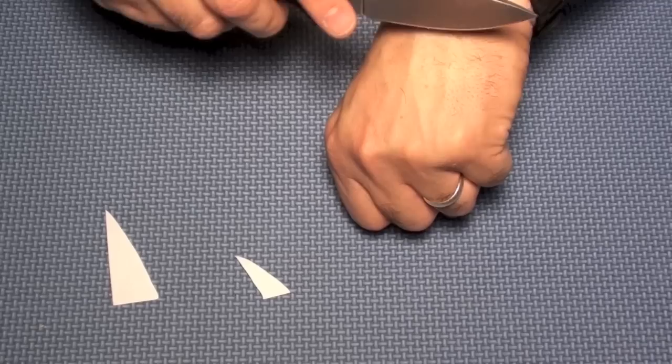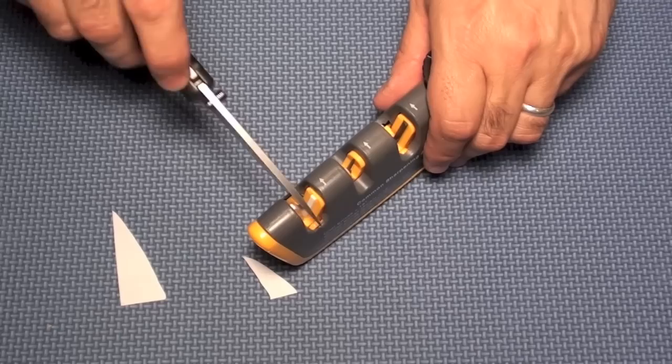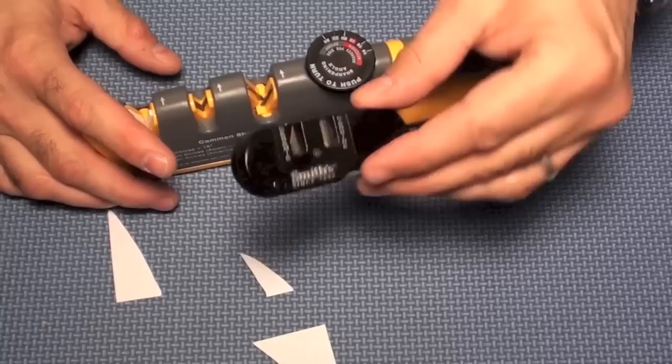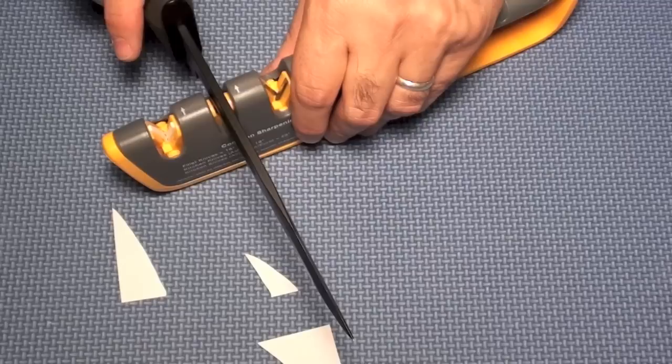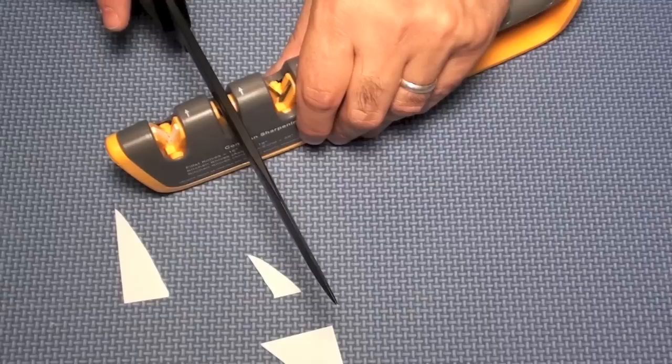I'm getting hair off the blade but not quite as good as I want yet — this sharpener isn't going to get it as sharp as most other systems. Now let's talk serrated knives. Here's one of my K-Bars. For serrations, you use the middle slot and do the same pull-through motion — just run it through like that and it sharpens up the serrations. Doesn't take much skill.